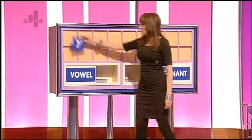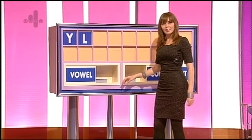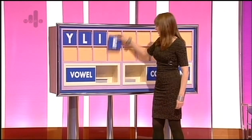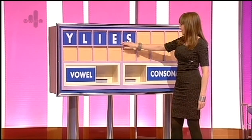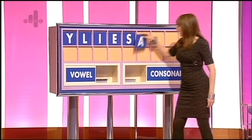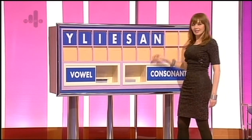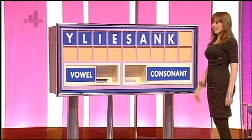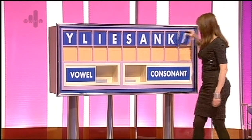That's extraordinary. Y, and another consonant: L. And a vowel: I. And another vowel: E. And another consonant: S. And another vowel: A. And another consonant: N. And another consonant: K. And a final vowel: I. Thank you, Marjorie.